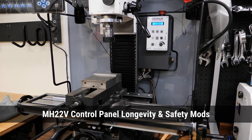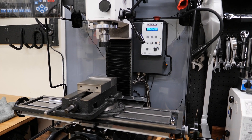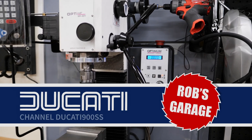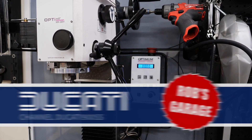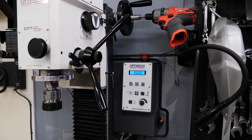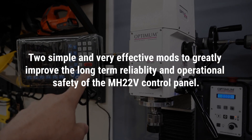Hey everyone, got something new today. It's just a small mod that I'm gonna make to my mill. This is the Optimum MH22V — it's the updated version of the BF20LV. One of the big changes they made was to move all of the electronics and the controls into this panel at the rear. It used to be in a big box on the side.